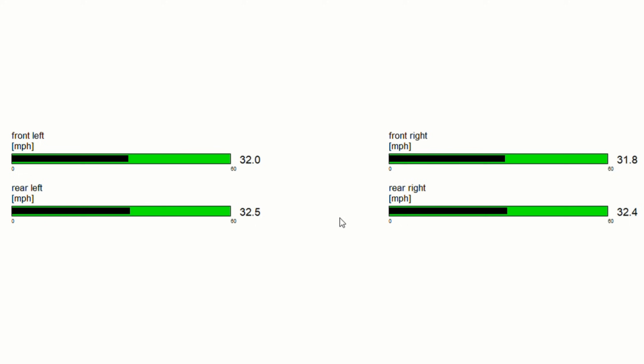Take a look at the rear right wheel speed sensor. You can see that it's fluctuating, which is activating the traction control, because this wheel is supposedly going faster than the rest.